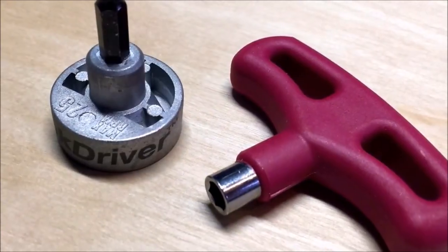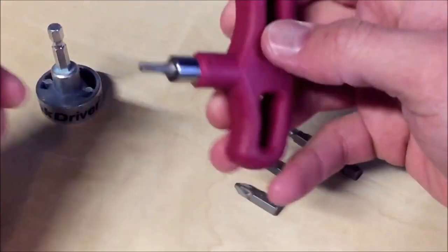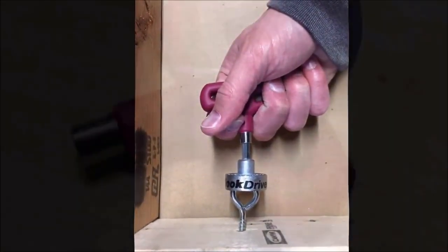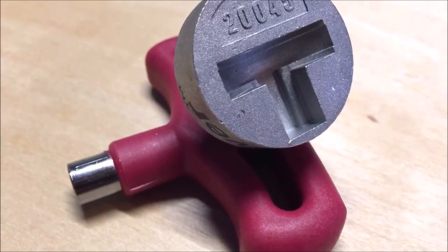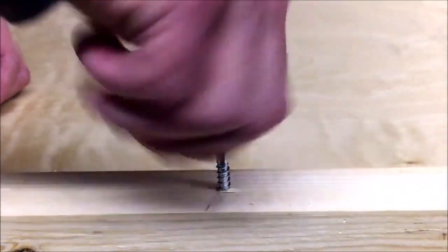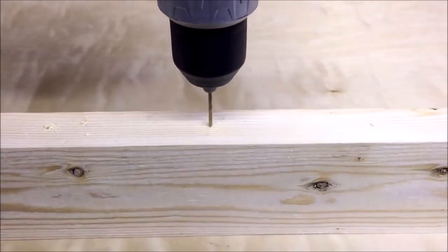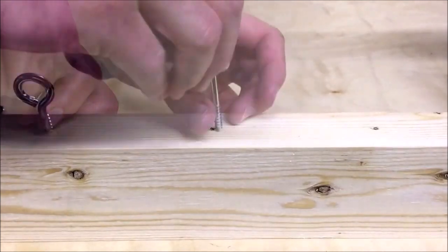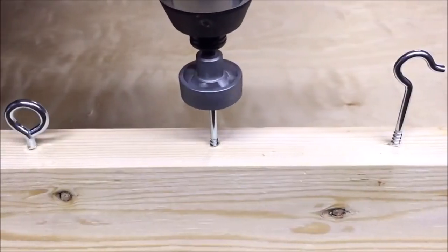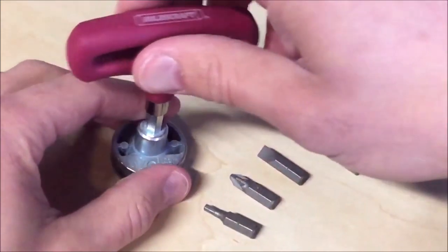Number six: Hook Driver. The Milescraft Hook Driver is a drill attachment designed for driving hooks with ease and precision. It features a detachable T-shaped grip handle that can be used with any 1/4-inch hex bit, making it compatible with a wide range of power tools. The Hook Driver is made of durable metal and can be used with both corded and cordless drills as well as an impact driver. The 1/4-inch hex shaft also fits standard screwdriver bit holders, making it a versatile addition to your toolkit for home improvement or DIY woodworking projects.